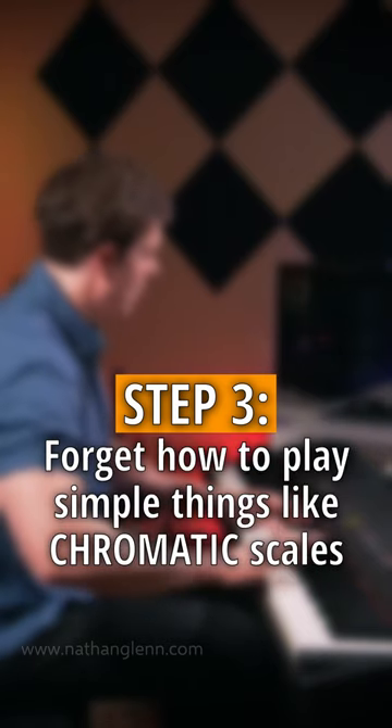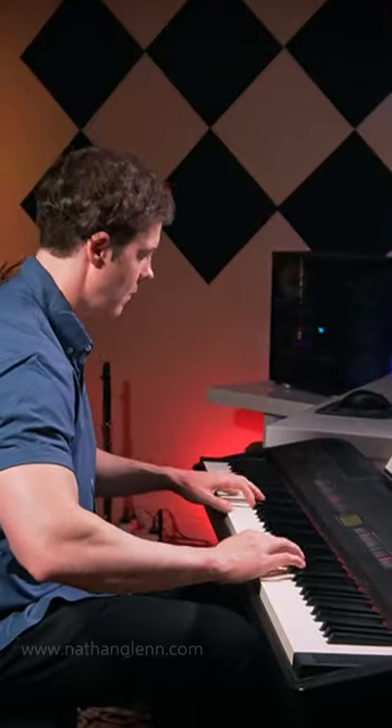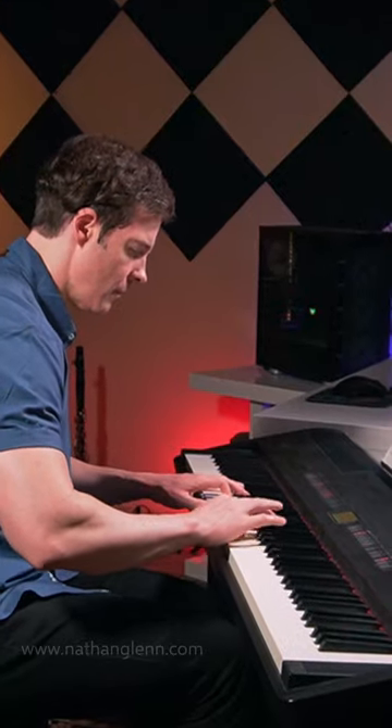Step three: forget how to play simple things like chromatic scales. Step four: play lots of wrong notes.